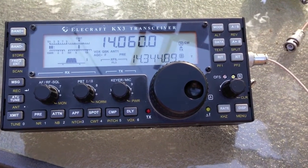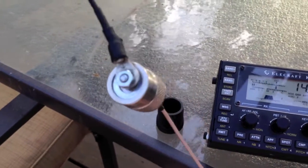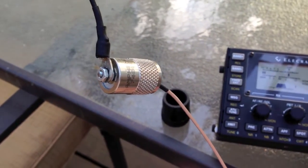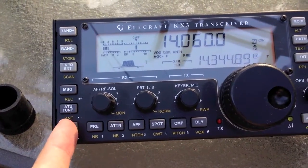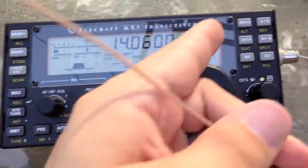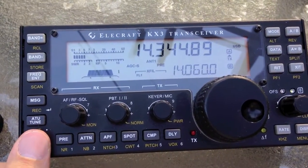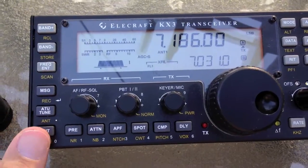I've got the new matcher hooked up — as you can see it's right here, it's really tiny, much smaller than the PAR version. On the low end of 20 meters with the same antenna, 1.5 to 1 — plenty good. And at the high end, 1.8 to 1 — perfectly fine.